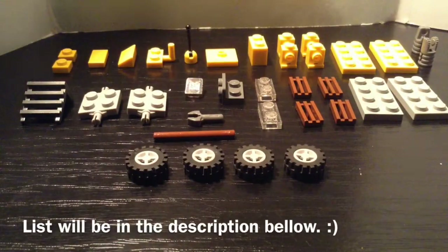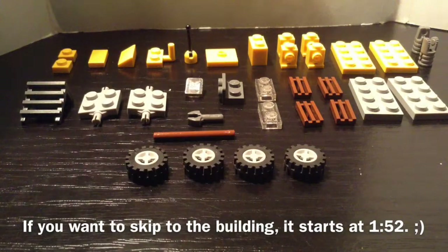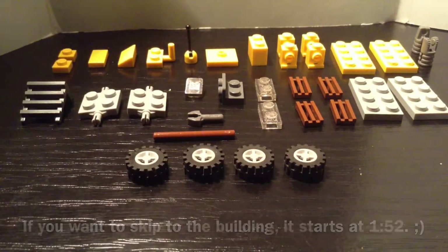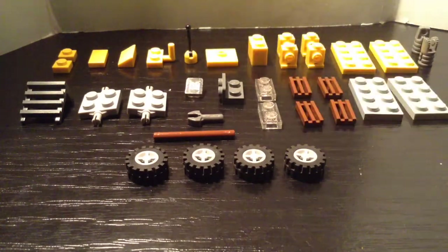For this project you're gonna need 2 1x1 yellow plates, 1 1x2 smooth tile yellow, 1 1x2 35 degrees yellow tile, 1 1x2 with a hand, and 1 antenna piece.